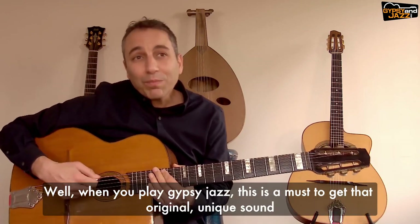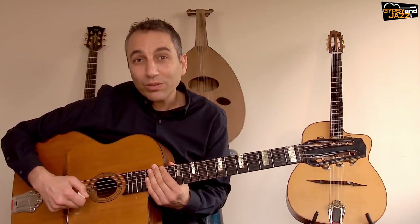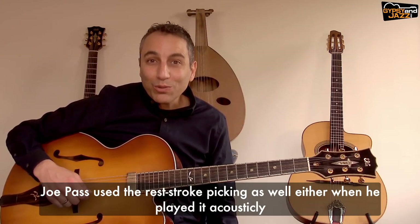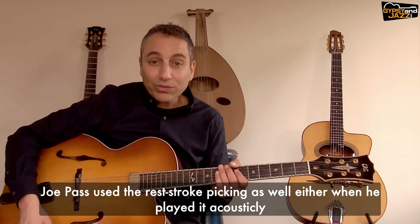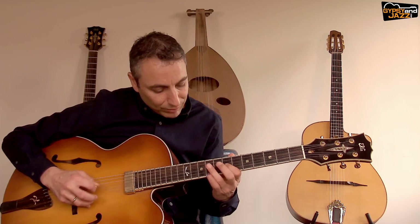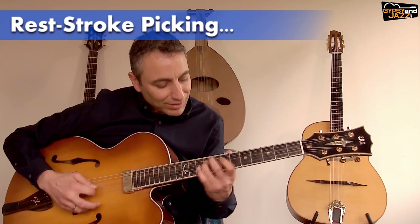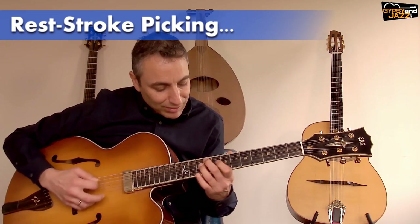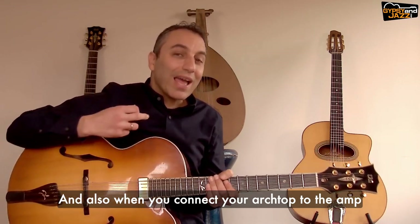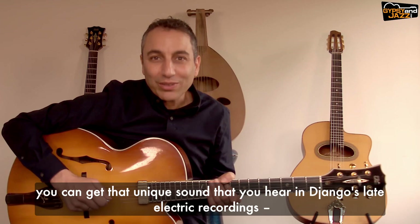When you play gypsy jazz this is a must to get that original unique sound, but not only with gypsy jazz. Joe Pass used the rest stroke picking as well, either when he played acoustically versus with the rest stroke picking, and also when you connect your archtop to the amp you can get that unique sound that you hear in Django's late electric recordings.